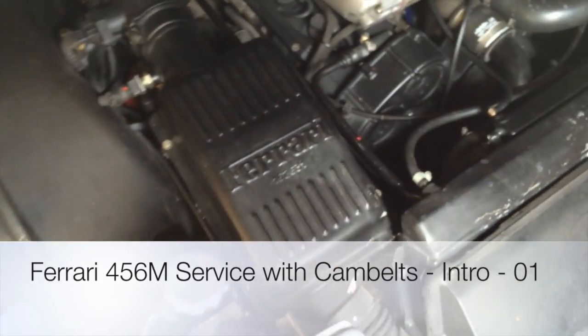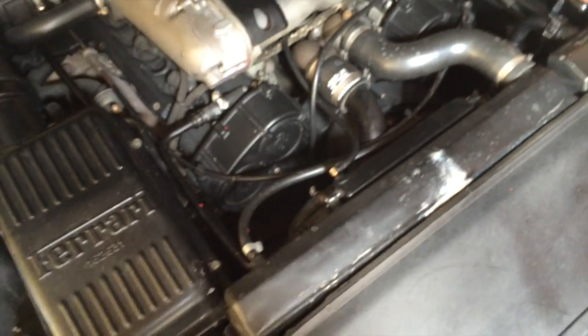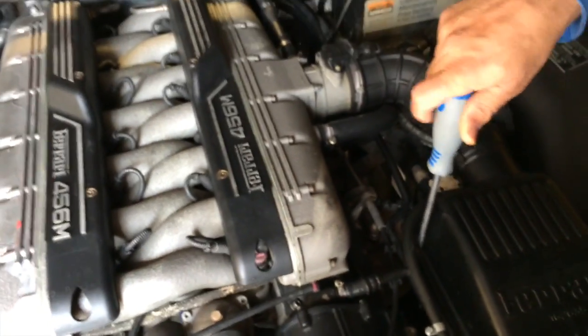We start the major service on the 456 with cam belts, changing the tensioner bearings, and also doing an inspection of the radiators, changing all the fluids, changing all the belts. We're going to start by stripping the car. This is what it looks like beforehand — hopefully it'll look like this at the end, but just slightly better.